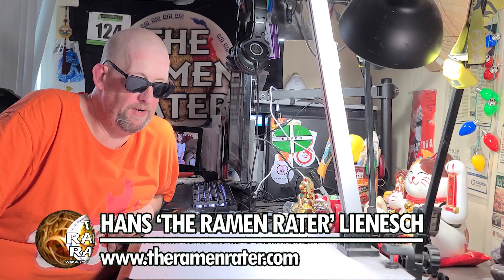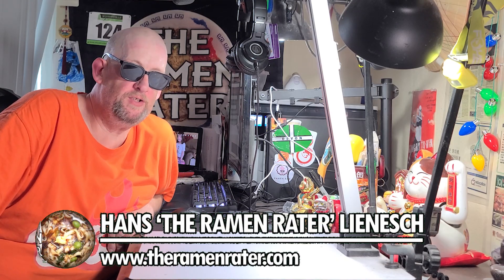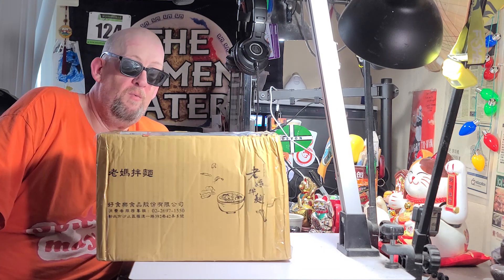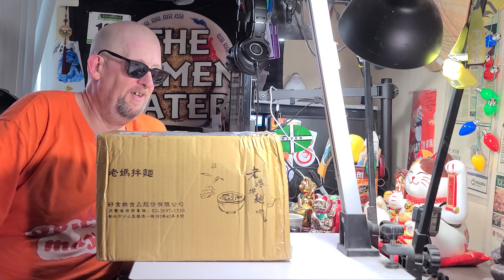Alright, hey, this is Hans, and it's time for another episode of Unboxing Time with the Ramen Raider — the show where I show you what comes in the mail. Today I've got something from Taiwan. What is it? Let's find out.